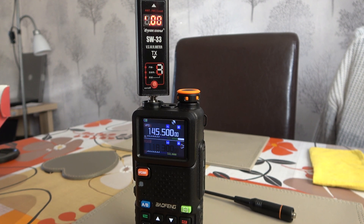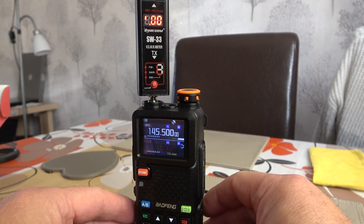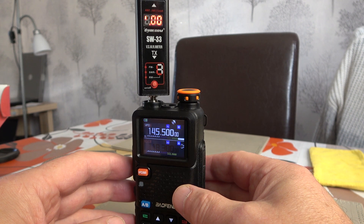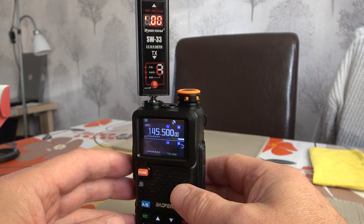Hello folks and welcome to the channel. Today I'm going to be doing, as promised, a power test on the Bofang 5RH Pro — the newly released model from Bofang that claims to have APRS, Bluetooth and GPS all built into it. But today we're just going to be doing a quick test on the power output of the radio.